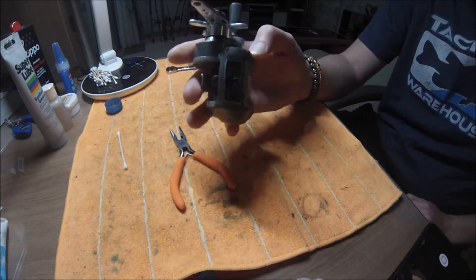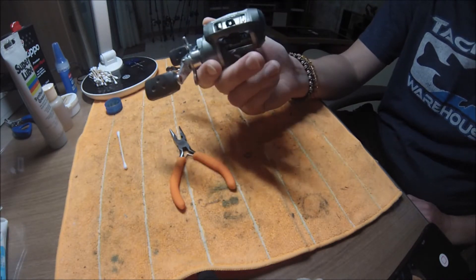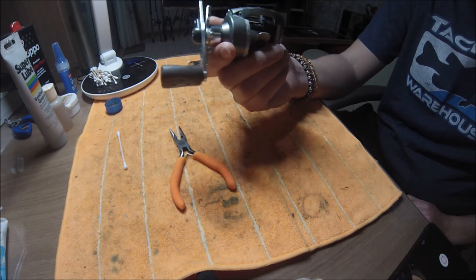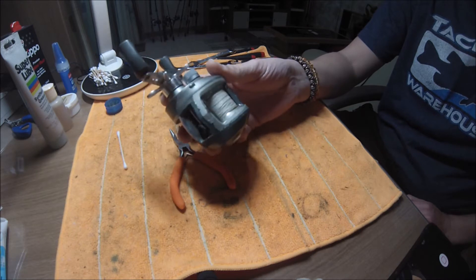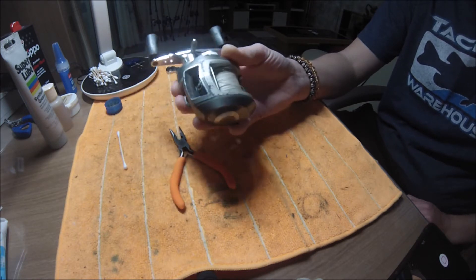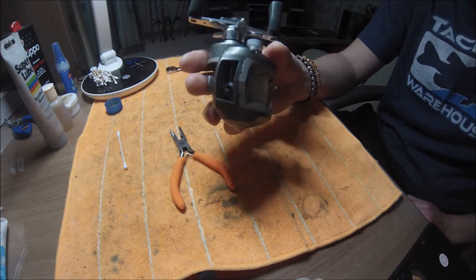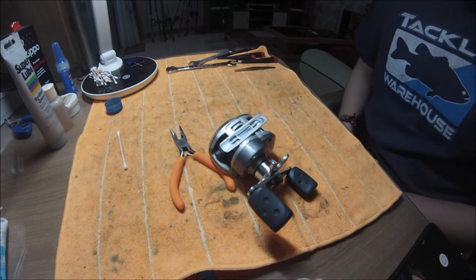I've got this Revo S. This is a very old Revo that I've had for a while. I'm going to break it down and give it a good service, get it working. It works really well but there are a few parts on it that need replacing. I'm going to clean it up, give it a good oil and grease and get it ready for the spring.